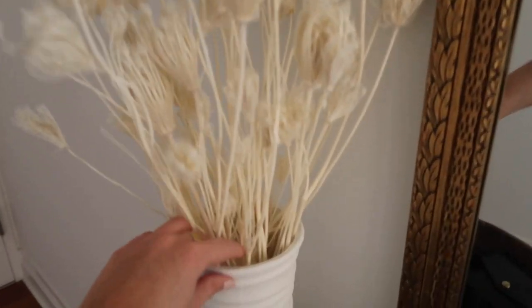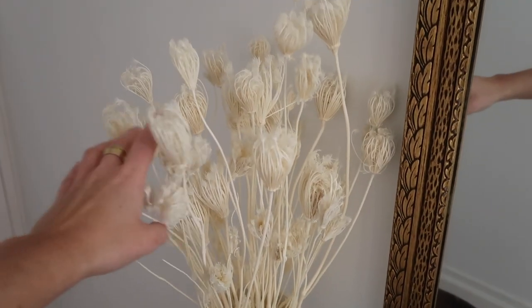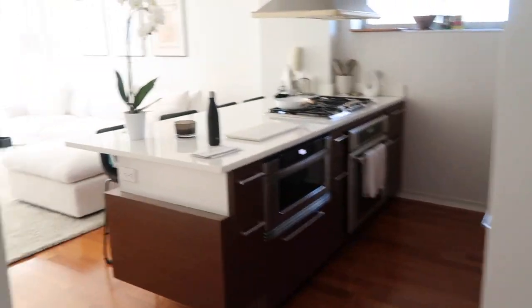Lastly, some updates on our entry table. I actually made this vase — it was just plain glass and I painted it white with baking soda. It came out really cool. These are just dried flowers from our local florist, and then we have a black and white print. Just some little decor updates I wanted to share. That's it for today's video — I really hope you guys enjoyed. Please subscribe if you're not yet, and I will see you in my next video.